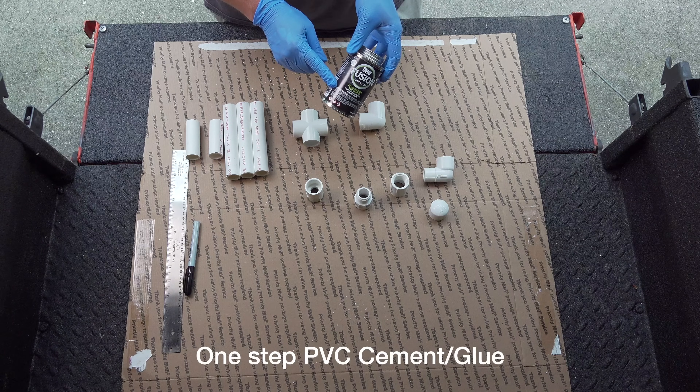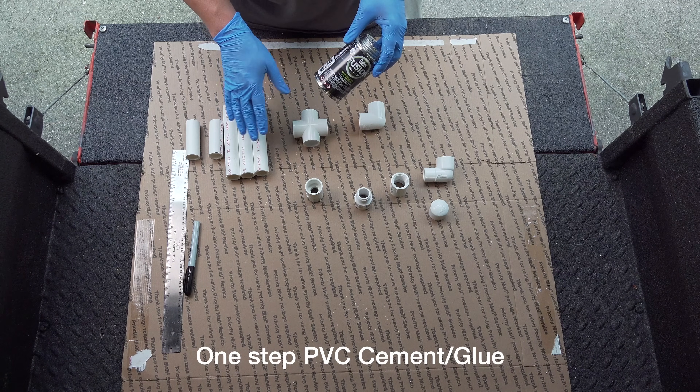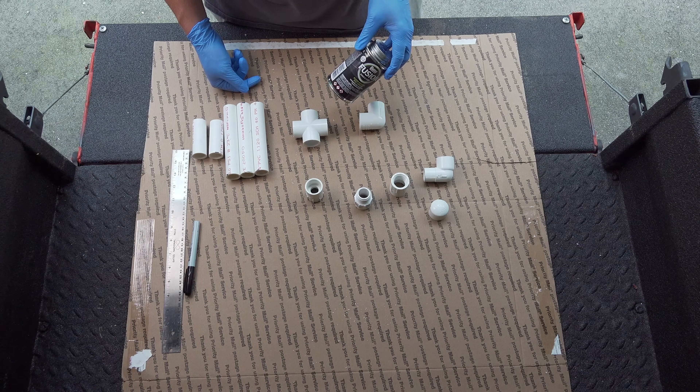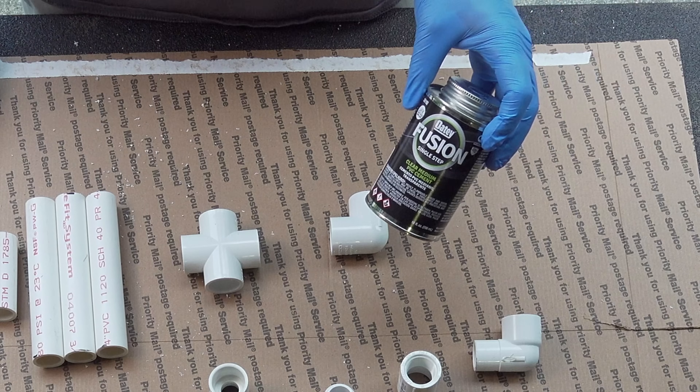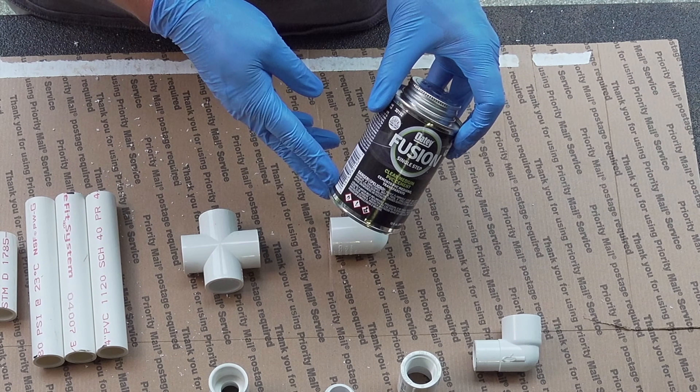This is a single-step glue, so this makes life really easy, and it's clear. If you've ever seen anyone assemble PVC projects before, you've probably seen that purple stain around the edges. Since this is going to be something you'll have on your lawn, it's not a bad thing if it looks a little bit better. And because this is only one step, we only have to do one thing to make all these pieces stick together.